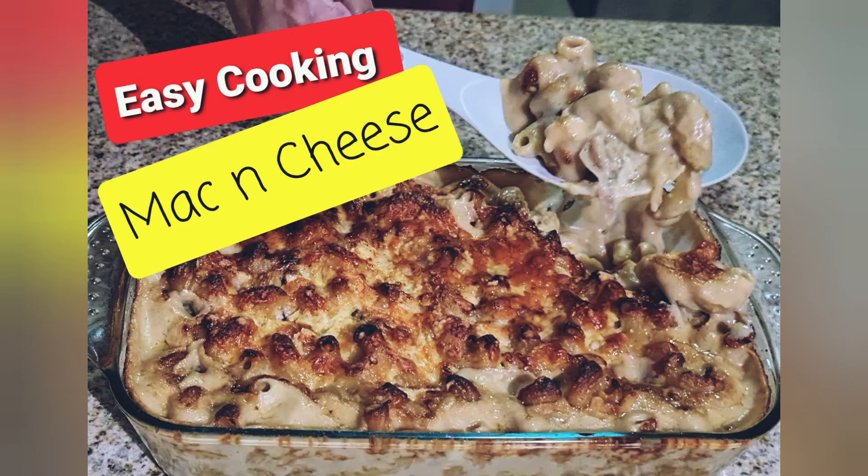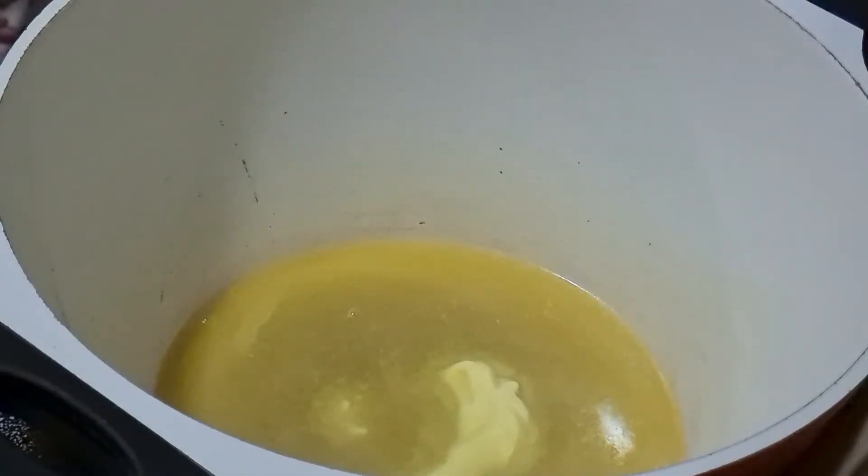Welcome back. I am so excited tonight to show you guys how easy it is to cook mac and cheese.